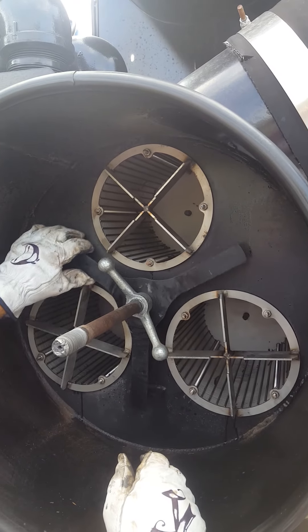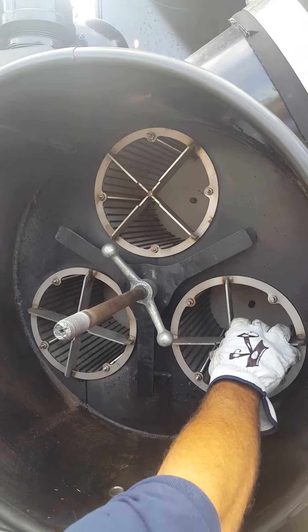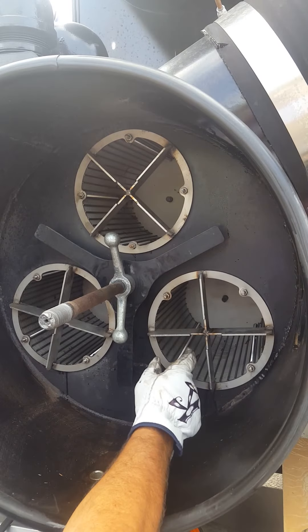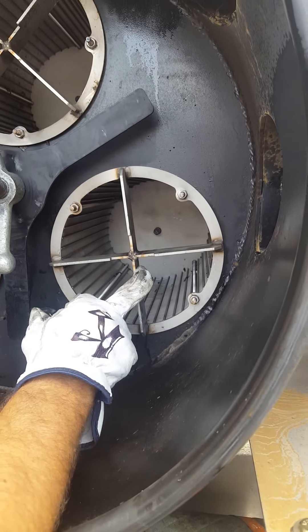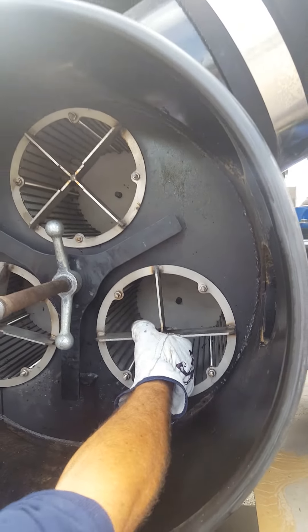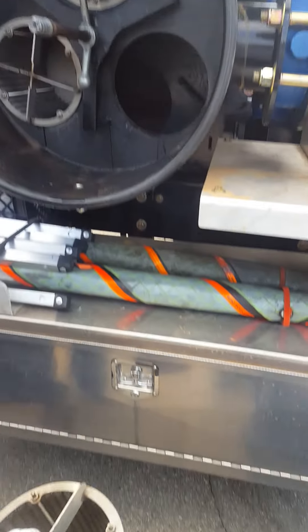Bring this out until the strong back becomes loose, and if you move it to the center it'll be easy for you to remove the three baskets. If you notice back inside the basket, there's an alignment pin. That way, when you put the baskets back in, the pin will guide you so it's sitting square.